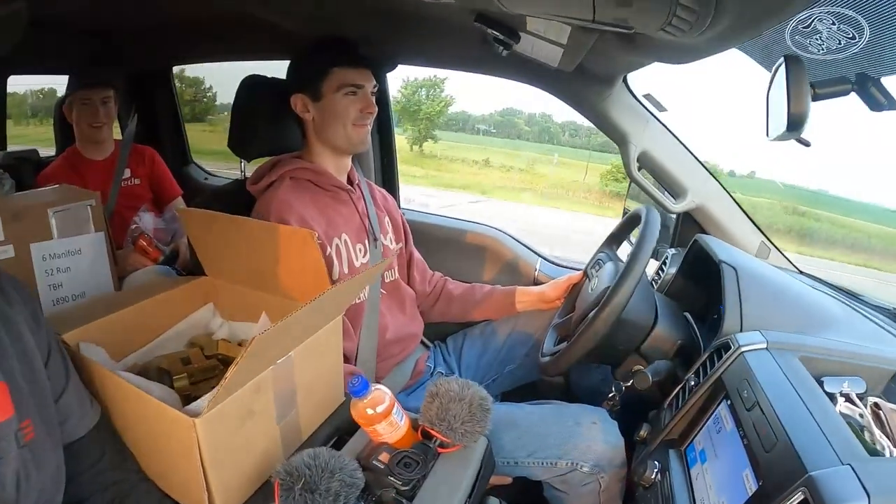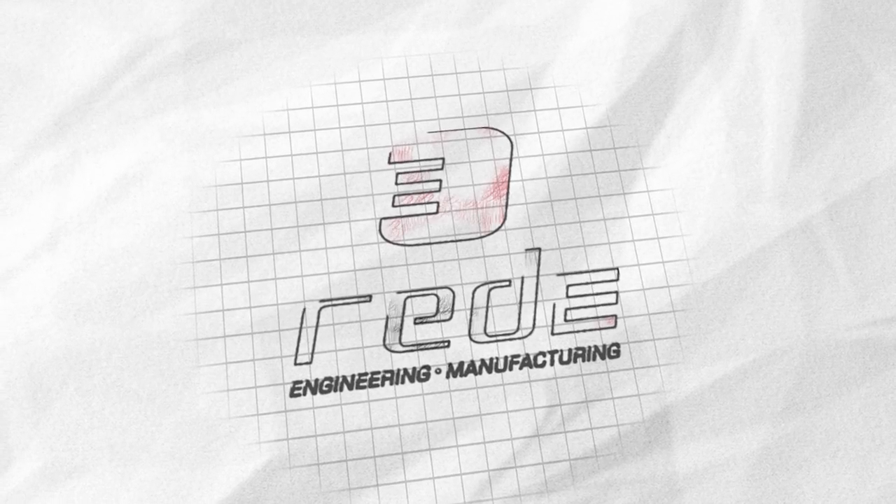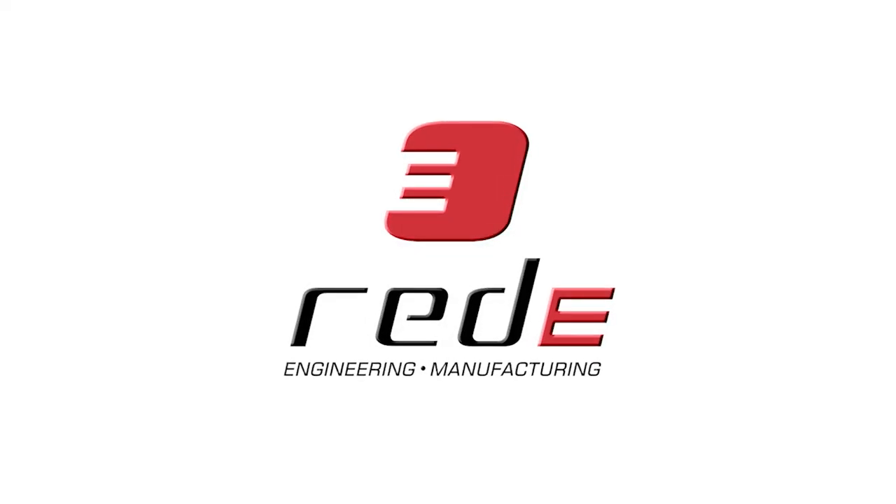All right, who's ready for a rebuild here? We're on our way up to Park River, North Dakota, meeting up with Justin Loftsgaard.